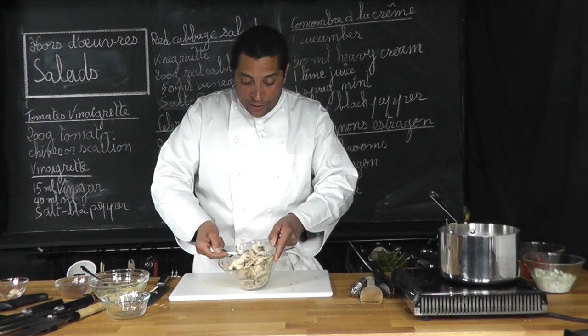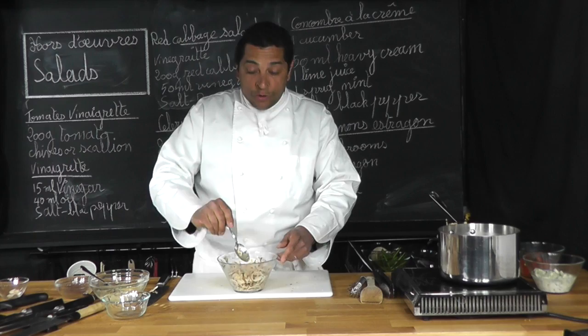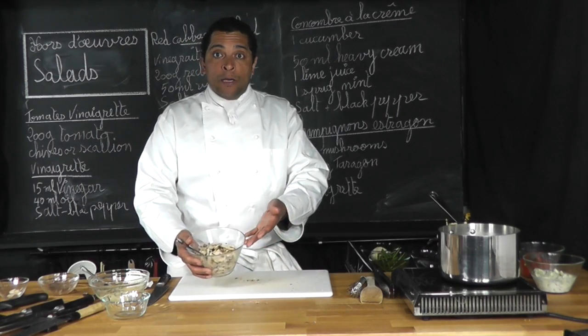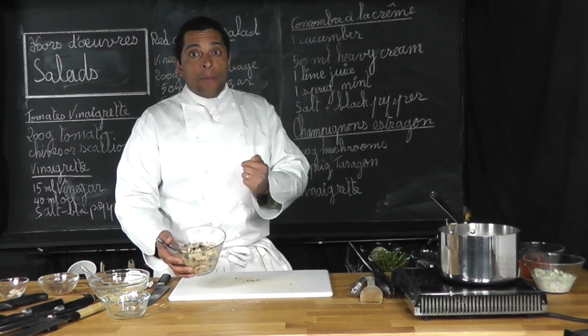And voilà, here it is — we have a beautiful mushroom salad, very easy to make, very light. Thank you for watching that class on how to make a different kind of salad; this one was with mushroom. Thank you, bye-bye.